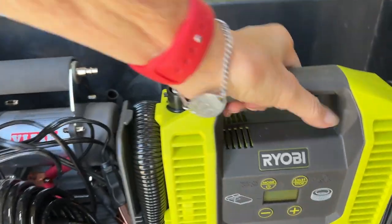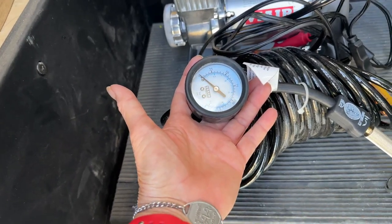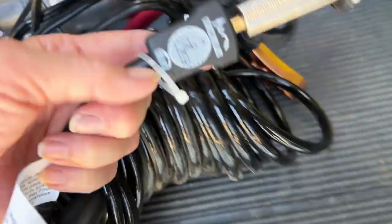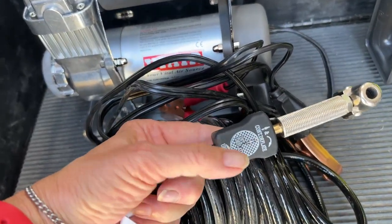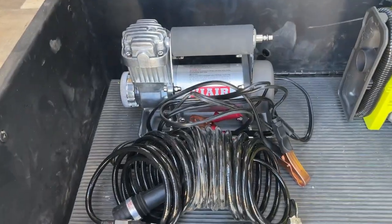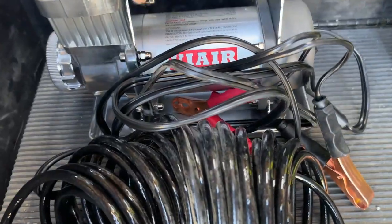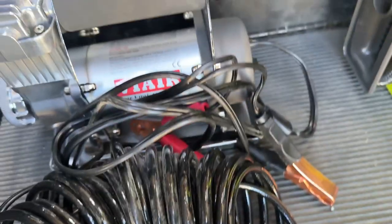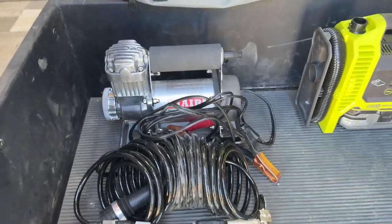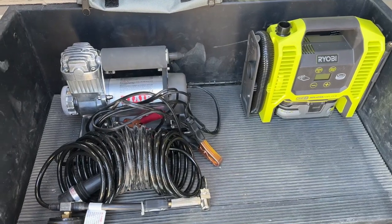Similarly, the Bauer has a terrific gauge, it's got a lock-on chuck which is cool, and it's also got a part that you push forward if you need to deflate - that all works really well. The one downside I've found with it is that I have to run back and forth from wherever the hose is to the compressor itself to turn it on and off. That's the only downside, but it is very powerful and a really great unit, and you can look for that to go on sale sometime soon.